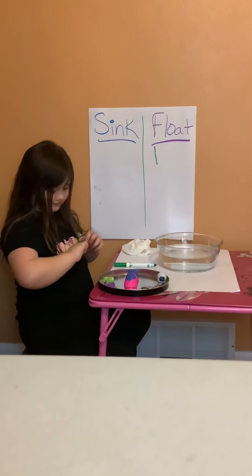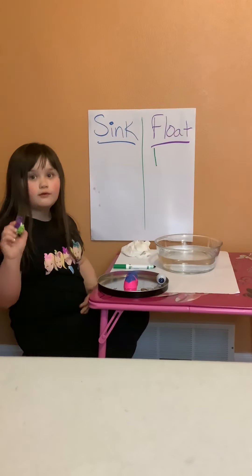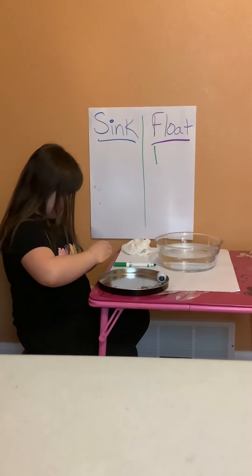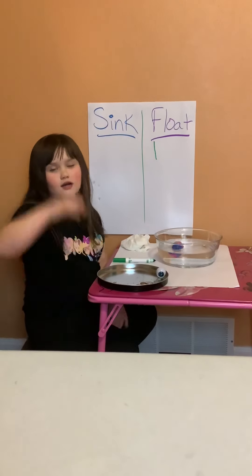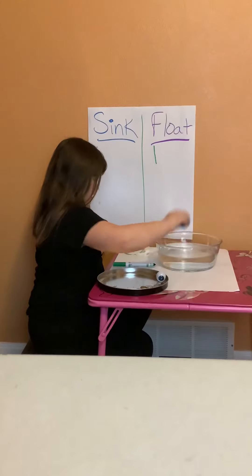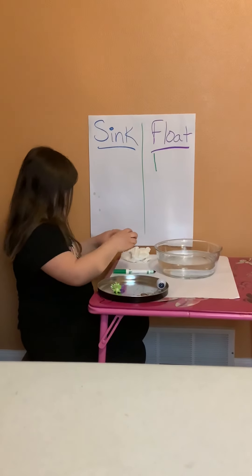What's the next thing you're going to try? I'm going to try erasers. I have two butterfly erasers and two frog erasers. Let's put them in and see what happens — will they sink or float? They will float because all four of them are not heavy enough. Go ahead and take them out and make a mark under the float sign.